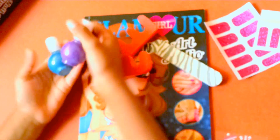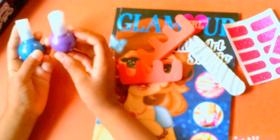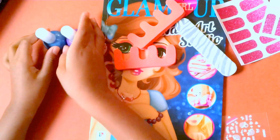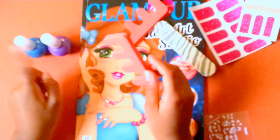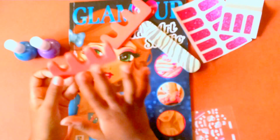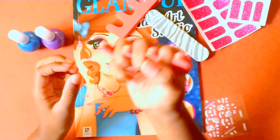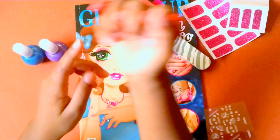So let's open this box up and see what it comes with. Inside it comes with a purple nail polish and a blue nail polish. You can also use your own nail polishes if you like. It comes with some toe separators, and these are so you can separate your toes so you don't get nail polish everywhere.